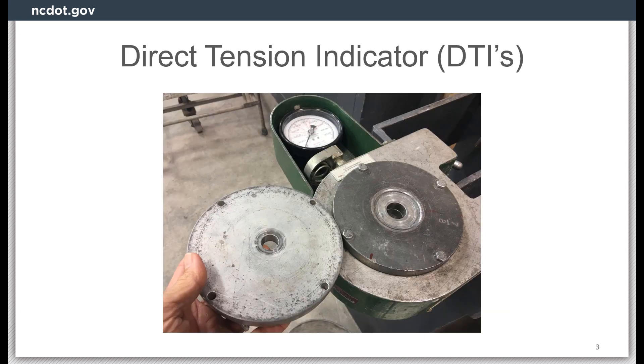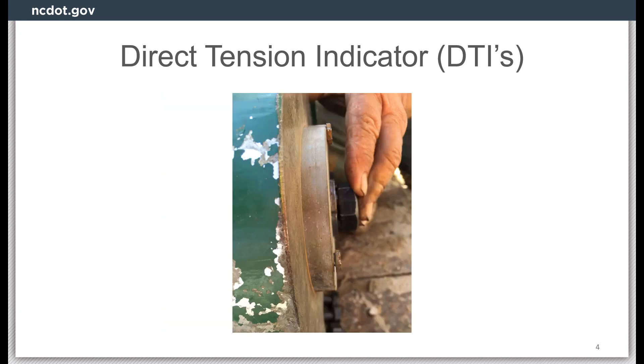A Skidmore device should come with interchangeable plates. The plate on the left has a flat surface which allows the DTI to be installed between the plate and bolt head, as seen in this picture, and also allows for easy access to check the gaps with the feeler gauge.